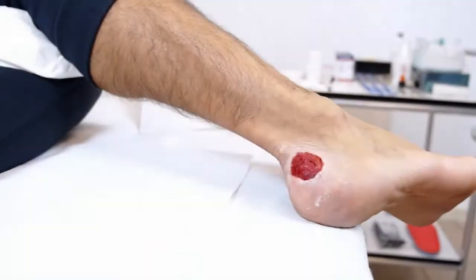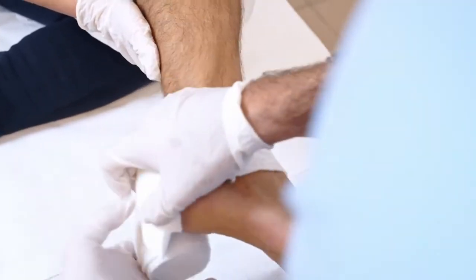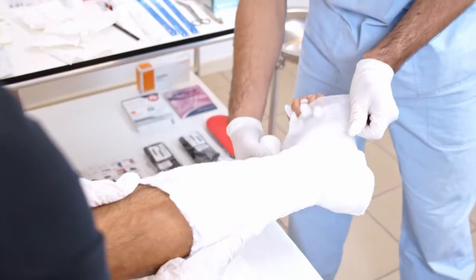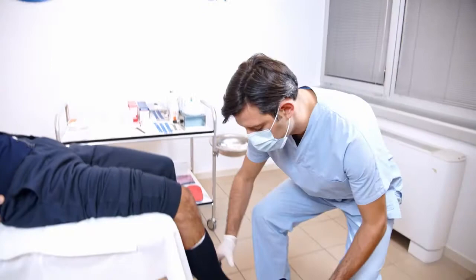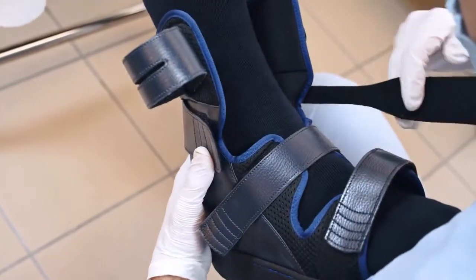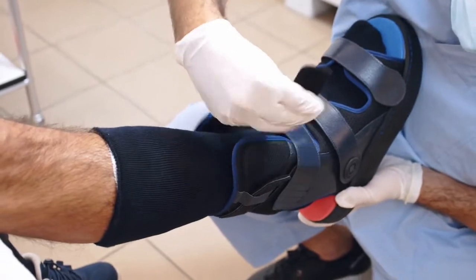In this second case let's see how to apply and adapt Optima Cleel to the patient. Here we are faced with an ulcer near the posterolateral tuberosity of the calcaneus. We proceed with the application of the dressing, the bandage, and the protective stocking. Since the lesion is not on the plantar surface, Optima Cleel is recommended because, thanks to its posterior opening, it allows for the placement of the lesion while eliminating any type of contact between the brace and the ulcer.